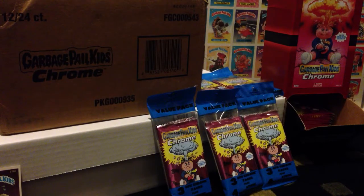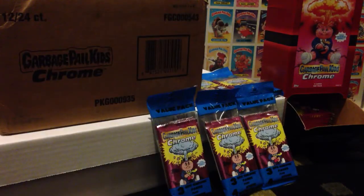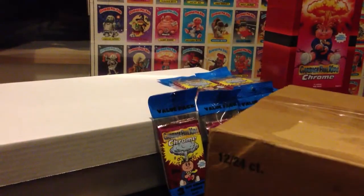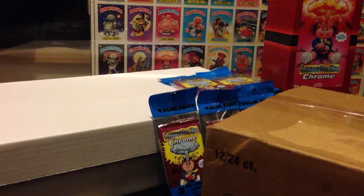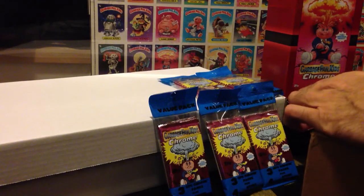I'm going to take a look at the hobby box and open a value pack. First, shout out to all the GPK collectors, all my subscribers, shout out to the GPKUG, the Concobs, and a special friend, Banana Anna. All right, let's check out one of these hobby boxes. They did these like the original series box, so pretty excited to check it out.